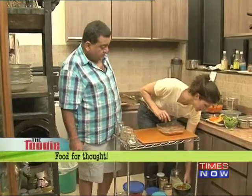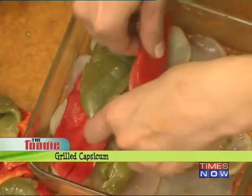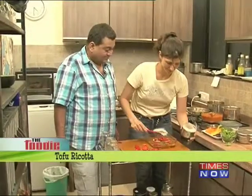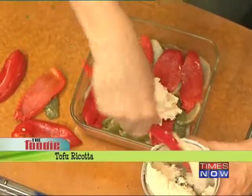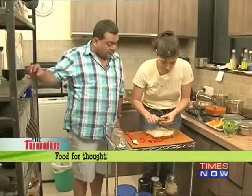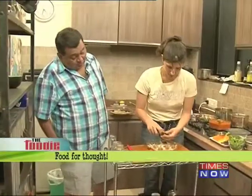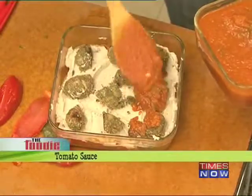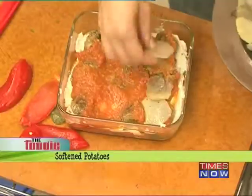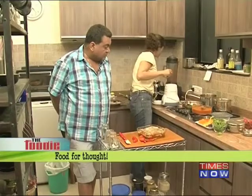There are more ingredients we're going to use, including a capsicum. On this layer I'm going to put the broccoli pesto.